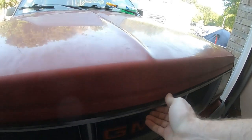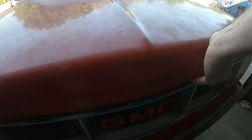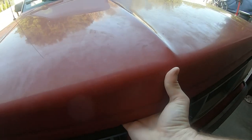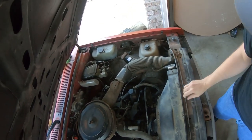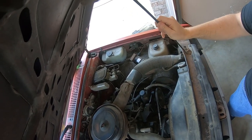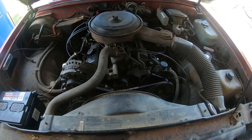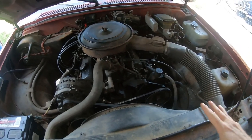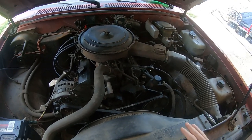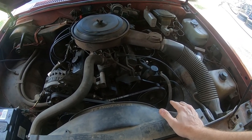That hood latch situation needs to be sorted out eventually. The reason I'm cleaning out the engine bay is to make it nicer to work on, and also I need to see where oil is leaking from if there are any active oil leaks under the hood here.